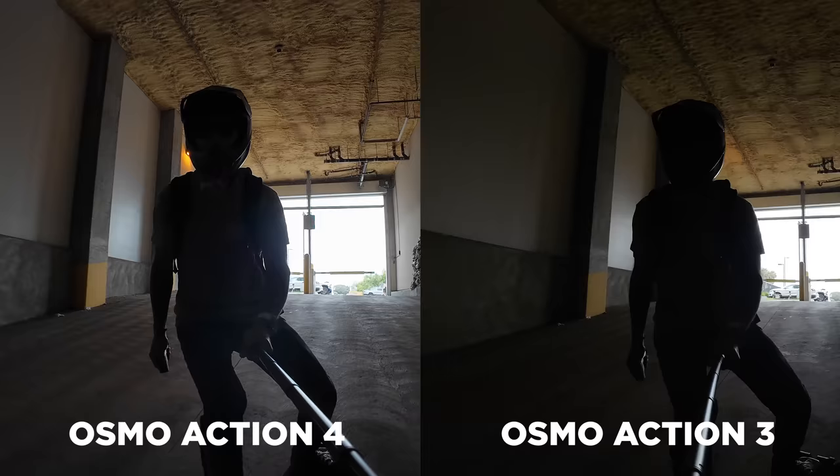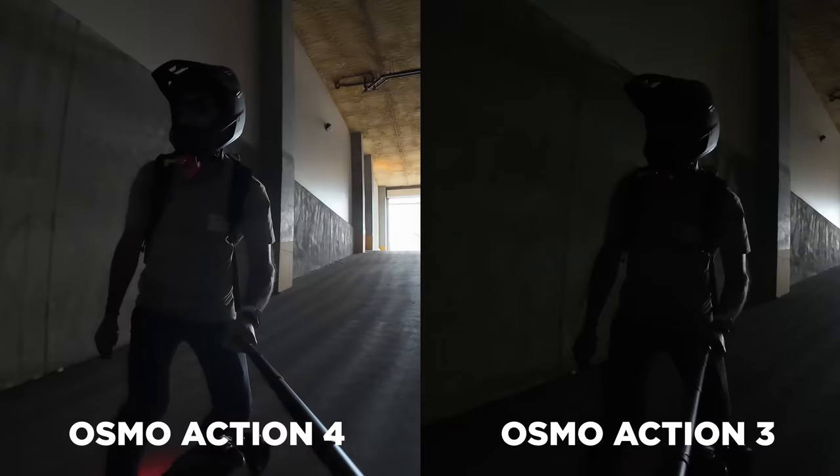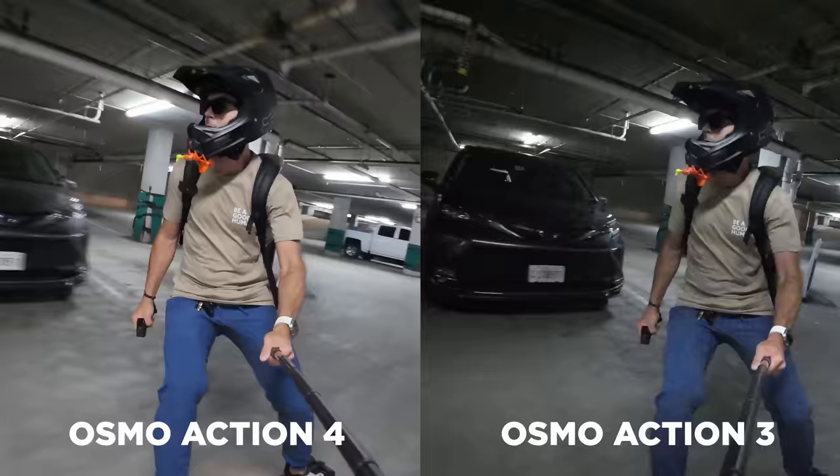I mounted the Osmo Action 3 and Action 4 together on a pole and went skateboarding into an underground parking lot — super low light, almost ridiculously dark — and the image from the Osmo Action 4 looks so much better than the Action 3. It's a huge jump: first from having the larger sensor, and then the low-light image adjustment automatically kicking in, cleaning up the shot while it's dark. That was an extreme low-light scenario, and the Action 4 handled it impressively.